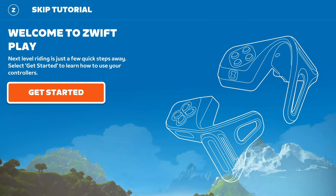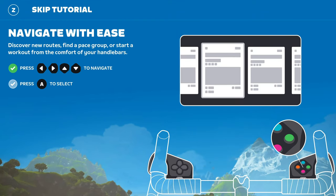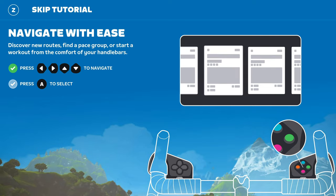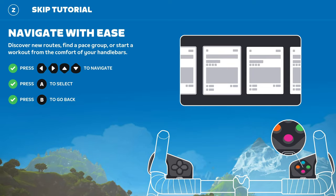When you pair the controllers for the very first time, Zwift takes you on a guided tour, which is very well put together. It will walk you through the basics of using the controllers and familiarize you with the key functionalities. Zwift has also included a haptic feedback feature in these controllers, but don't get too excited just yet — it is not active, but they plan to switch it on in a future update.